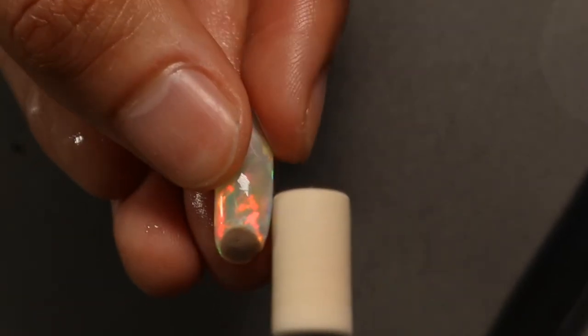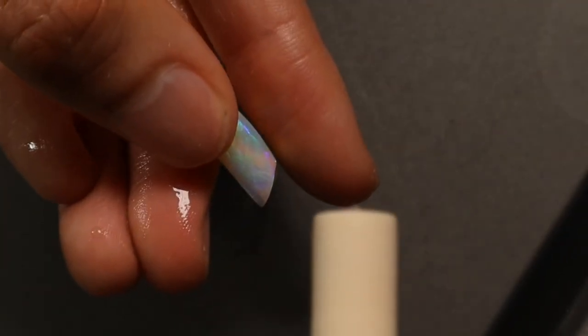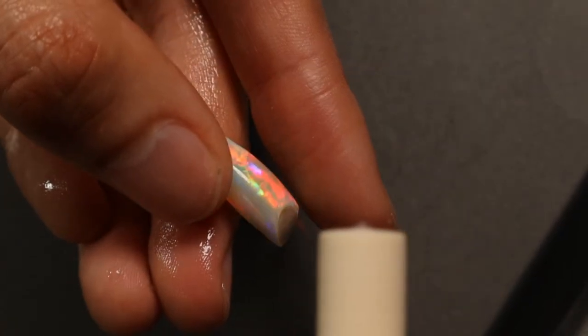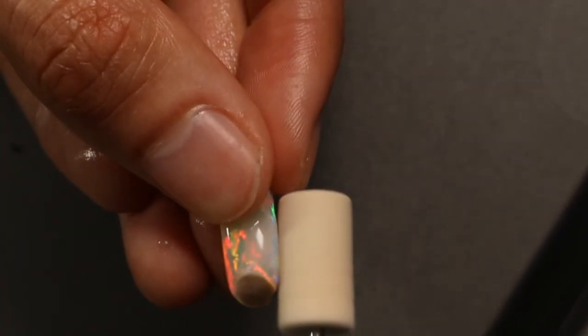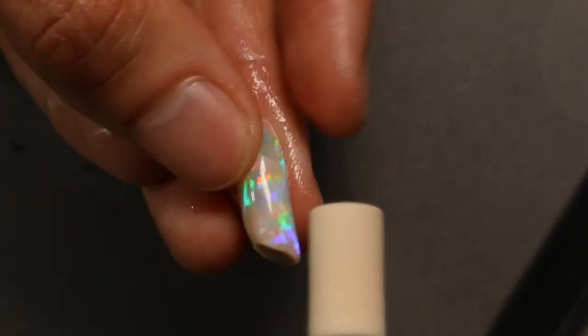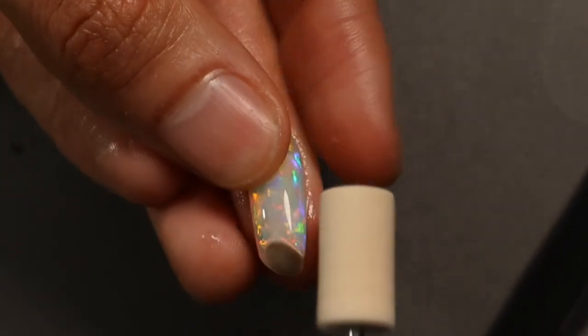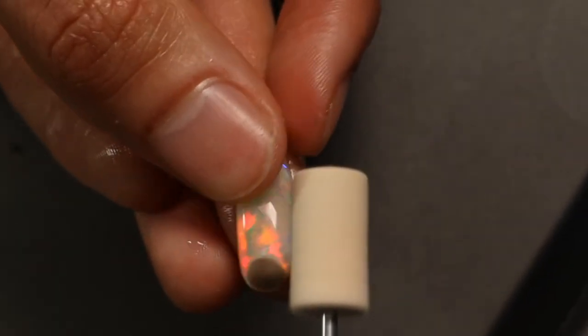I don't tend to stare at my opals much unless — see that on the finger? When the light starts bouncing off and hitting my finger, that's when I get a little bit distracted. It's not the opal itself; it's just the brightness projecting color around, and then my finger changes color, which snaps me out of my focus every now and then.